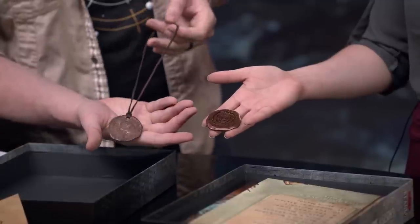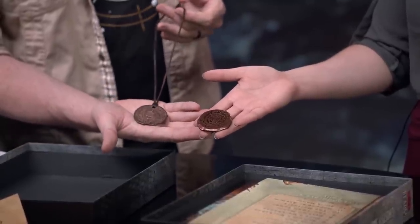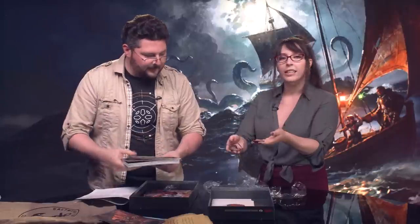Next up we have brooches — I'm assuming these are all powerful talismans or omens. These are really nice; they have a lot of heft. I'm going to 100% put this one on one of my bags. You'll anger the god if you lose it.